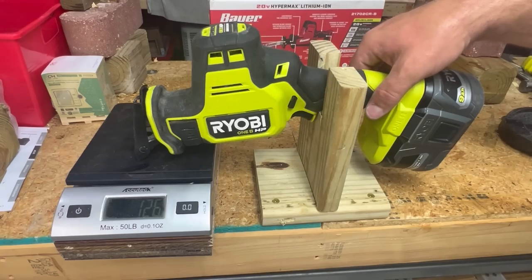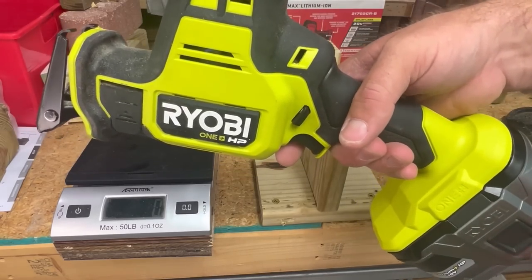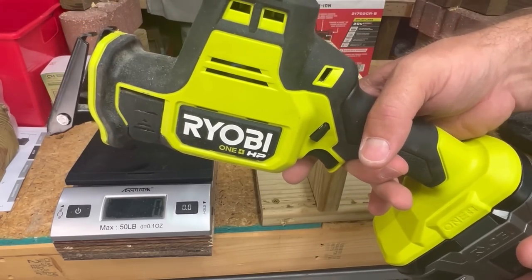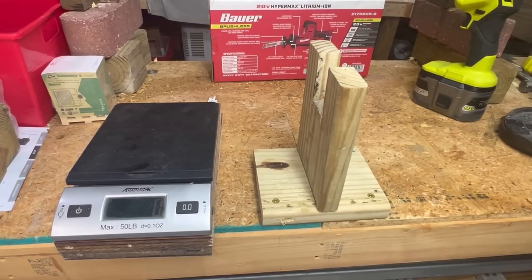That's going to affect some of our testing, because in tests where I just hold the saw and let the saw do the work, if I'm holding it with my hand the balance shifts back and lessens the amount of pressure on the saw. That's something I wanted to test for a while.